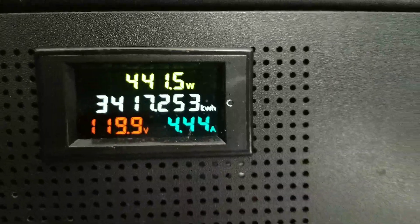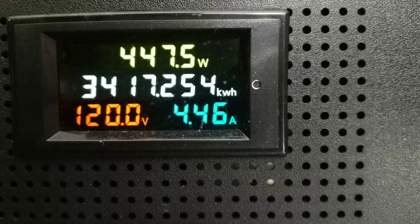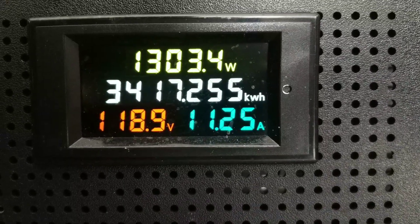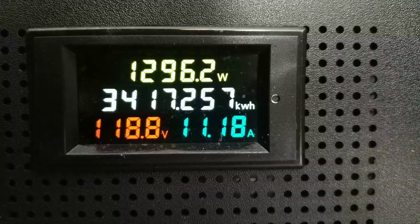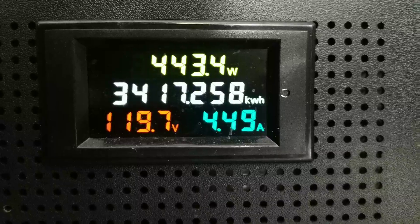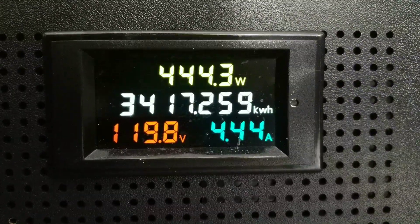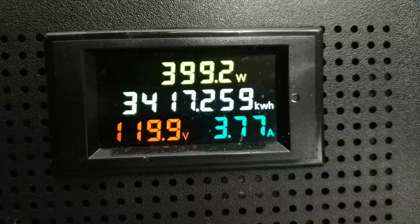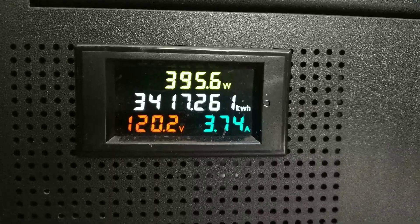The information this gives you: it shows current wattage being used — right now we're using 450 watts. The kilowatt hours shows 3,417, so we've been tracking usage over time. Each kilowatt is charged by your power company at a certain rate; where we're at it's about nine cents per kilowatt. So over the lifetime, if you say ten cents per kilowatt, we've used 3,417.259 kilowatt hours — that ends up being about $340. I've had this in service for maybe three to four months. It also shows current amperage pull from the wall and current voltage. There is a reset button, but we wanted to know our usage over time so we kept it running.